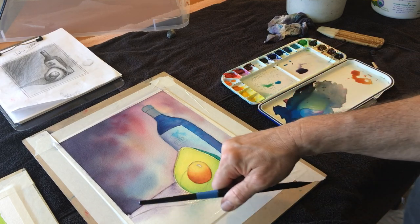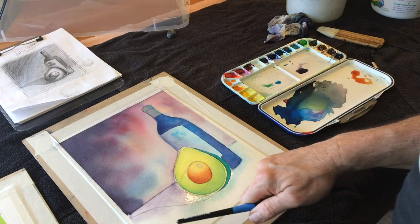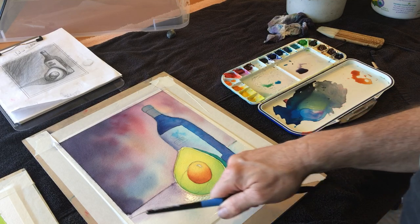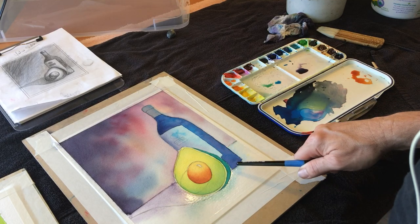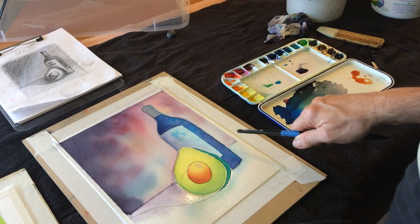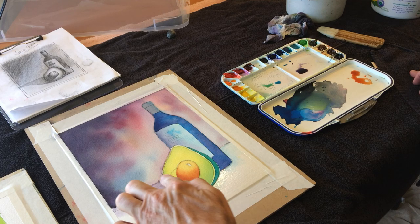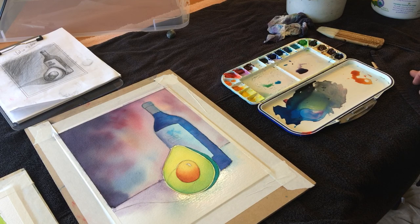Hopefully you can see that that's basically just doing a graded wash from a light white in this particular case, to a combination of a few different things: a little bit of green, a little bit of blue, a little bit of grayed-out violet around here. What I'll do after this dries is come in and really address the shadow shape as more of a shape unto itself. Okay, I'll let that dry.